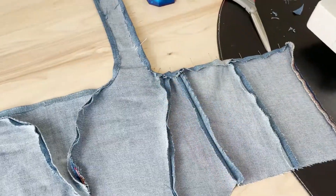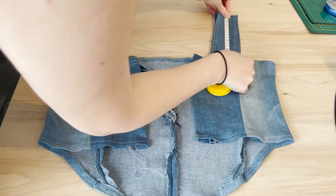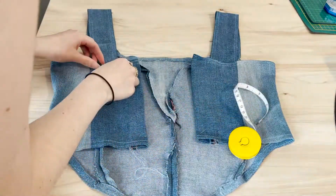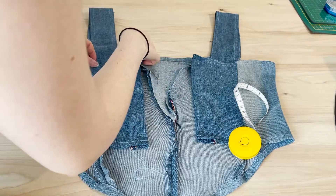Now I will pin the leftover hems and sew it together. Please make sure that the straps are the same length. After that we're going to attach them with pins and going to start sewing where I am showing you right now.